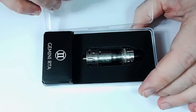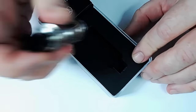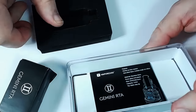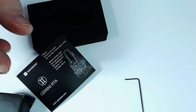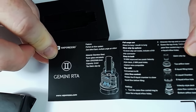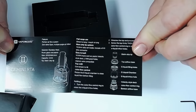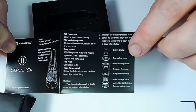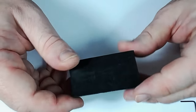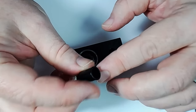I've given this a wash out so it may not be absolutely perfect, but I have been using it quite a lot. Let's see what extras we get with this setup. We've got an allen key here, and inside we have a normal kind of 510 drip tip.